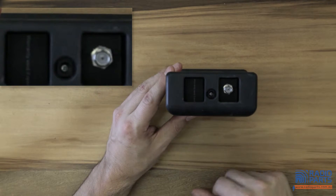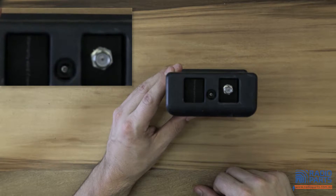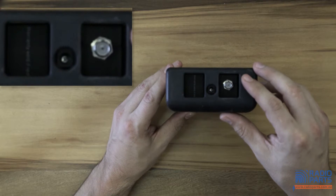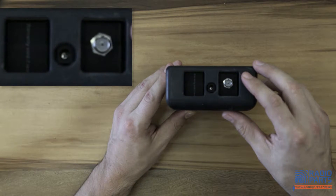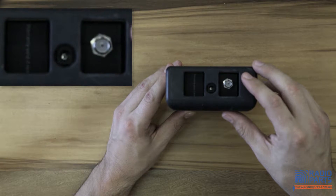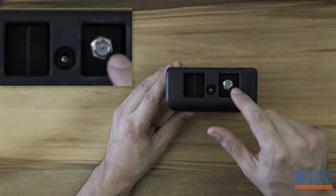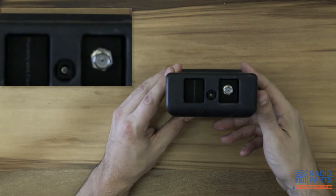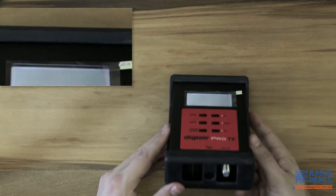At the bottom of the unit you see your DC plug to charge it. Keep it charged up if you can, because especially when you're supplying antenna voltage it may use a fair bit of battery - hence why it's so important to have those good batteries. And you've got an F-type socket for plugging in your antenna or your test point.